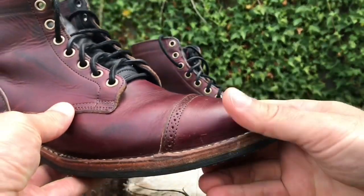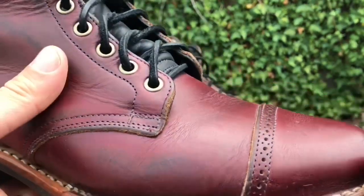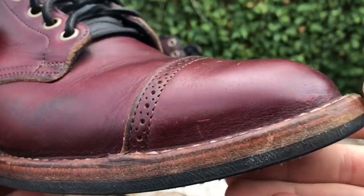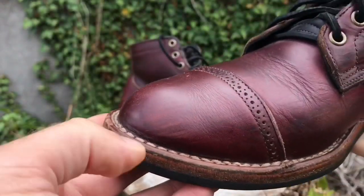Hey guys, what's going on? So today I'm excited because I'm going to be taking these Vibergs here in Color 8 Chrome XL that I've had since 2014 and I'm going to be conditioning them with Armstrong's All Natural Leather Care products.